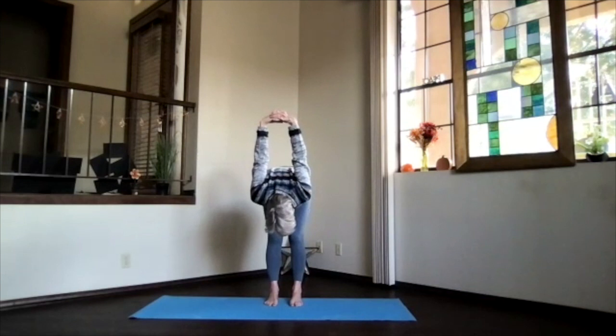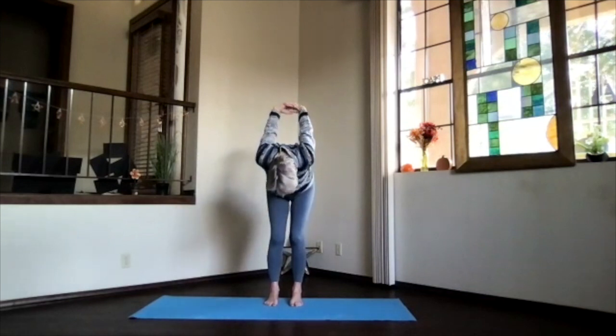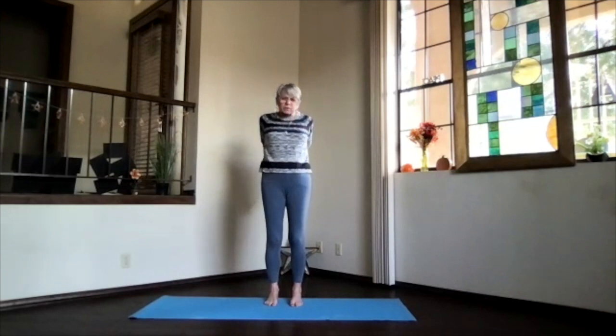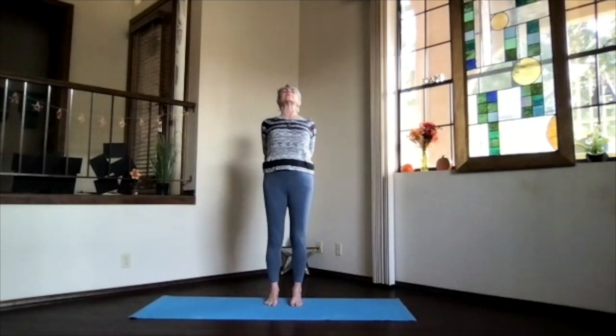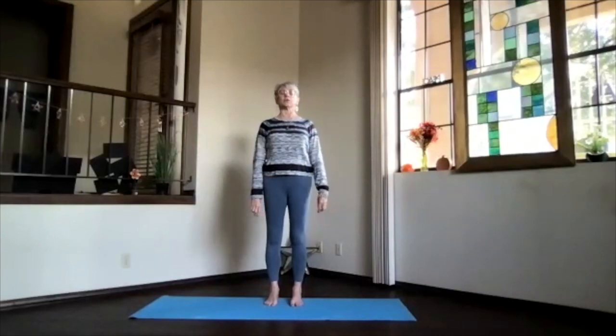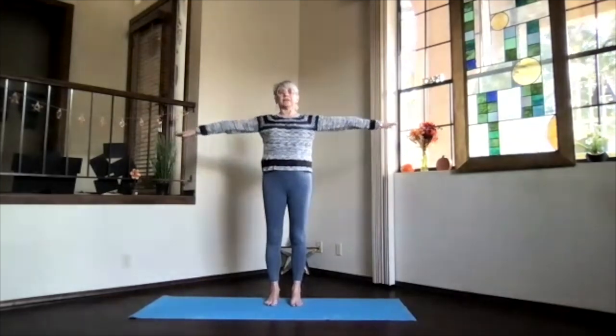Relax through your spine, and then with your chin in and knees slightly bent, start at the bottom of your spine coming all the way to the top and into a back bend. Head back, chest high, shoulders down. Keep breathing and on an inhalation come on up, releasing your arms, noticing all that circulation increase.